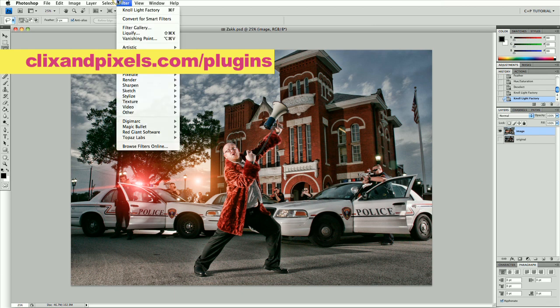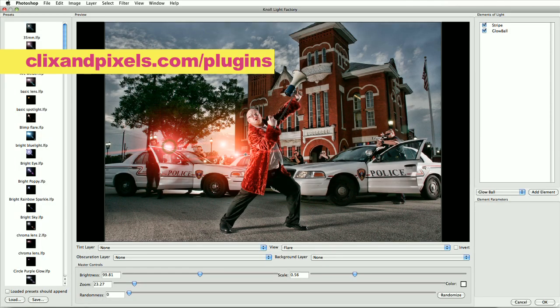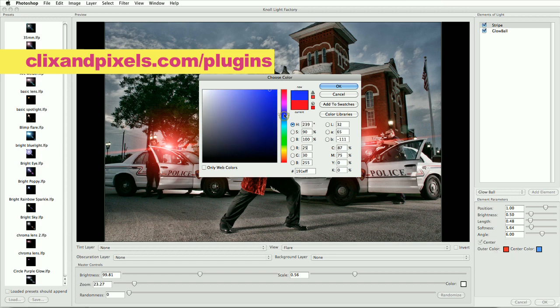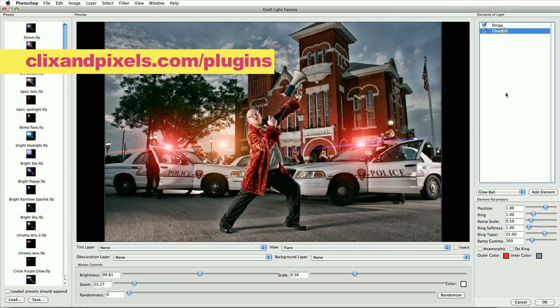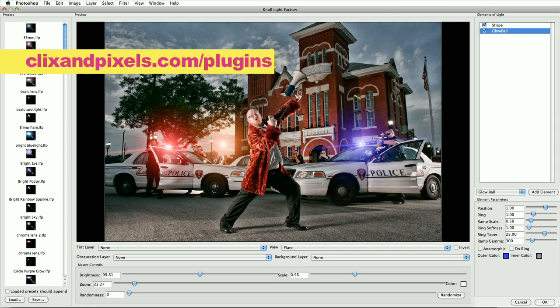Then we go right back in and it's gonna apply our last setting — the Null setting, another one on top. We need to put this right over here on the blue one. Then we just go in and change our stripe color to a dark blue and the glow ball to a dark blue. Then we'll change the angle. I'm on the wrong one — stripe, the angle of the stripe. Kind of got the red going this way and the blue going this way. I like that.